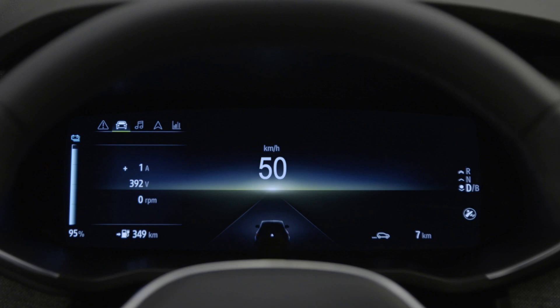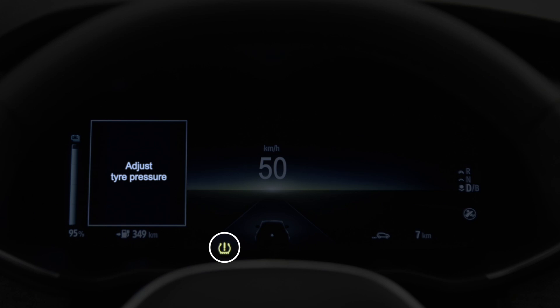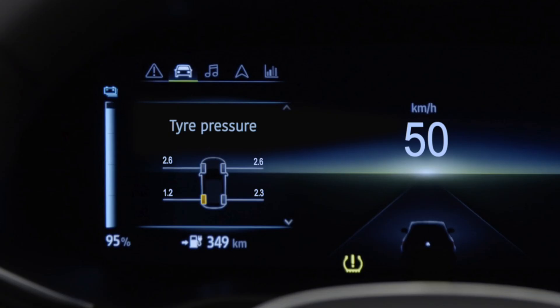In the event of a drop in pressure, the instrument panel displays a warning light and the message 'Adjust tyre pressure'. The wheel in question also appears in yellow with the pressure indicated in bars. You then need to adjust your tyre pressure.